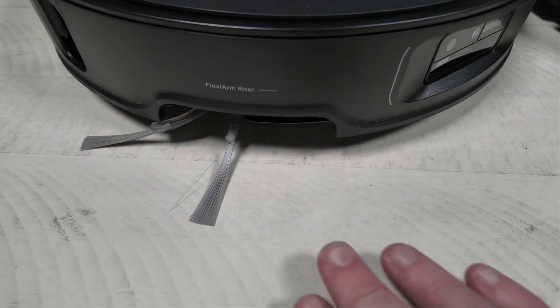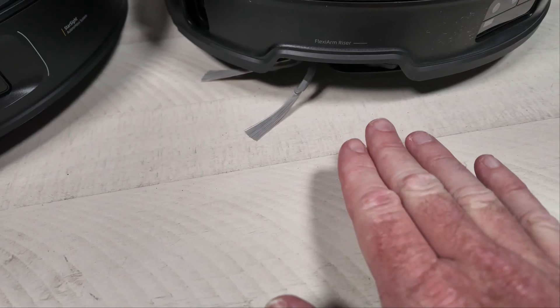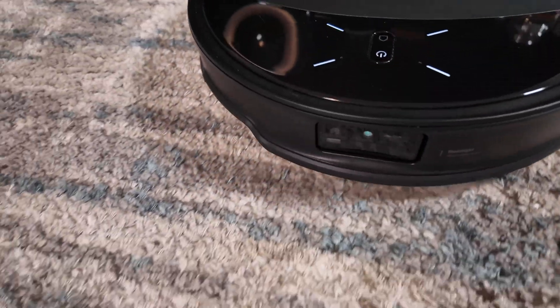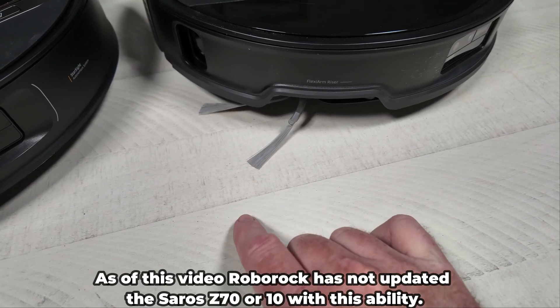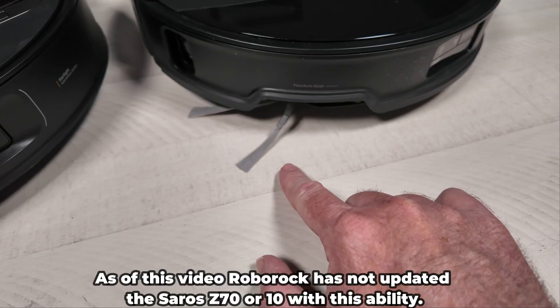Both have the exact same flexi arm riser side brush, so I don't expect anything different there. Recently Roborock has enabled this on carpet, which is a good thing — you have the option to enable it, and you may or may not want to. I personally do, and Roborock thankfully released in a recent firmware the ability to turn this on on carpet.